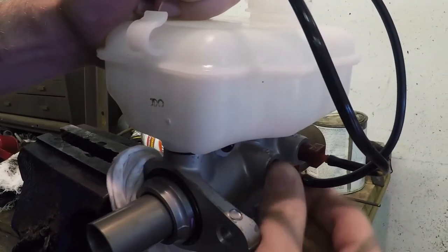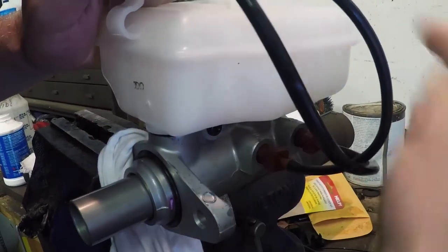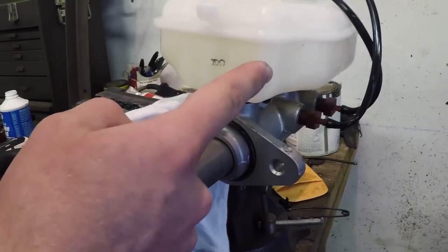I have the two plastic fittings installed along with the hoses, which I'm going to feed into the top of the reservoir. Now that we have these in so nothing's going to leak, I'm going to add some brake fluid. When you're filling up the fluid, make sure you keep these lines elevated above the fluid level so you don't have any fluid dripping out. Now we've filled the reservoir with brake fluid.